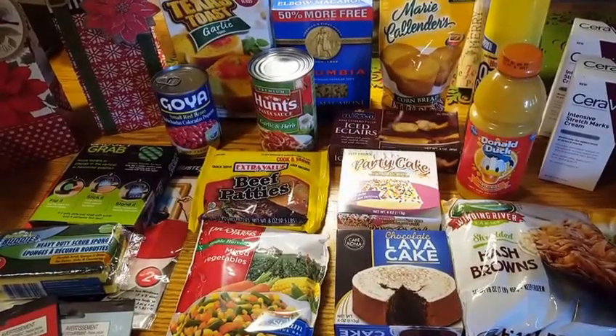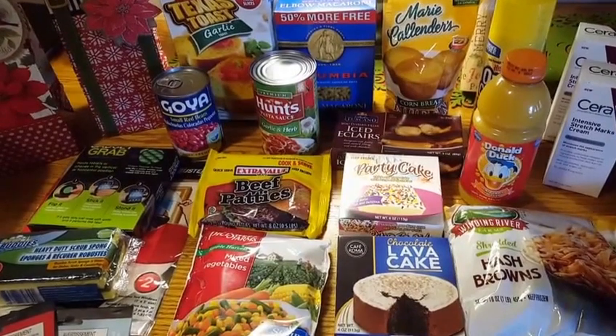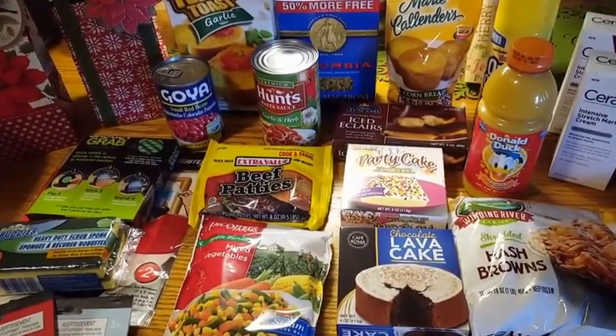Hey everybody, it's Amy. So I ended up having to go to the Dollar Tree because I needed some items for my collab that was on Sunday. And so when I was in there, I thought of another dinner idea for another video.